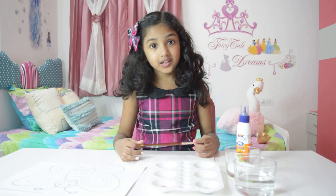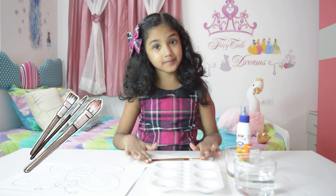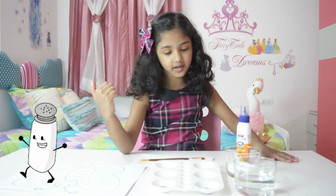Hi friends! Let's do some activities together. I'm going to do salt painting. Let's do salt painting activities.